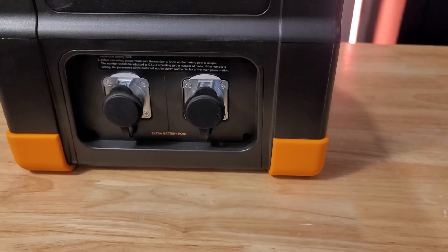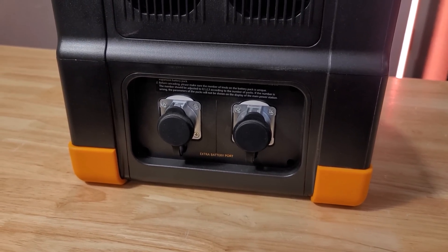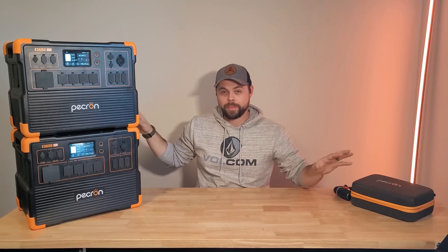Each E3600 LFP has a 3072 watt hour battery. You can also have up to four expansion batteries per unit, giving you a grand total of about 15 kilowatt hours. If you make a 240 volt setup with four batteries on each system, you're looking at over 30 kilowatt hours of total battery capacity — enough to run all basic needs during a blackout. Because it uses lithium iron phosphate batteries with proper communication, you can expect well over 3500 cycles before the batteries reach 80% efficiency.